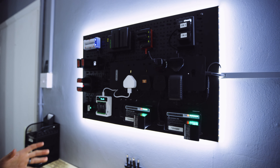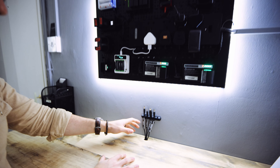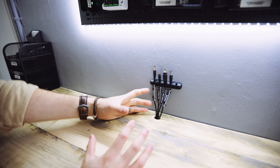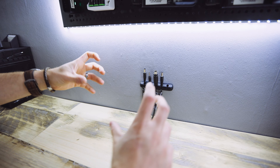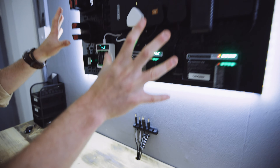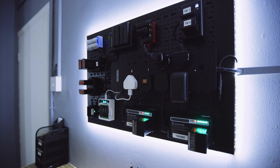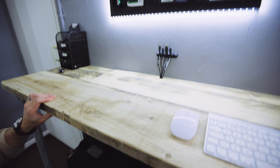Not everything can be charged on the pegboard wall. The bigger chargers — for the City 600s, AD600s, City 600 Pros, and City 1200 Pros — all have these large power banks attached to them which would take up too much space. So I've decided to put those underneath the desk.